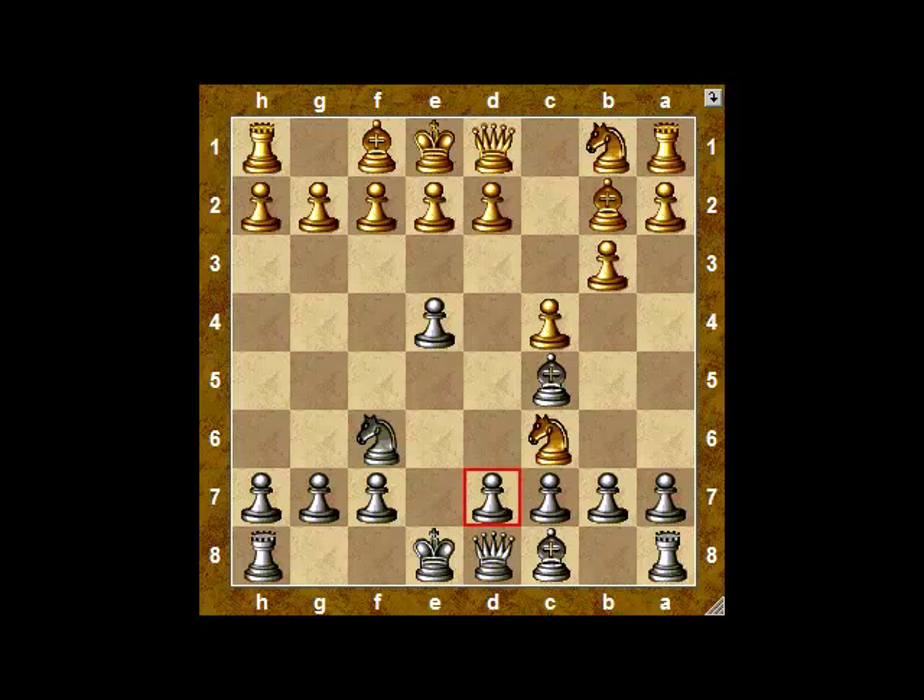Normally you'd expect black to capture with the pawn at b7, capturing toward the center. But Spassky appreciates that capturing backwards — using the pawn at d7 — is better in this position because the bishop can take an active role from c8, moving out to the king's side, and also the queen file is completely controlled.